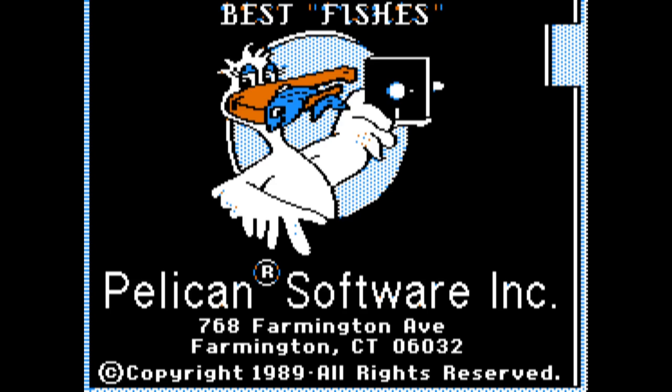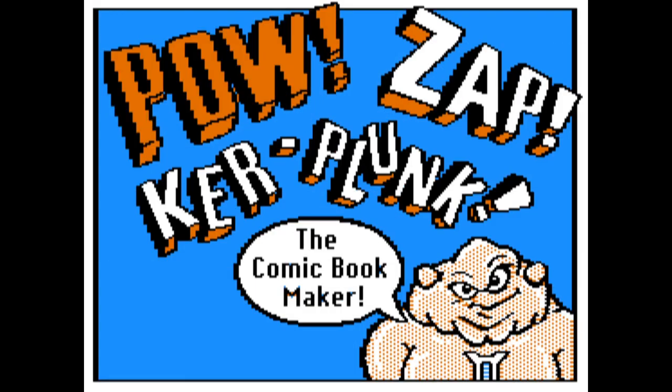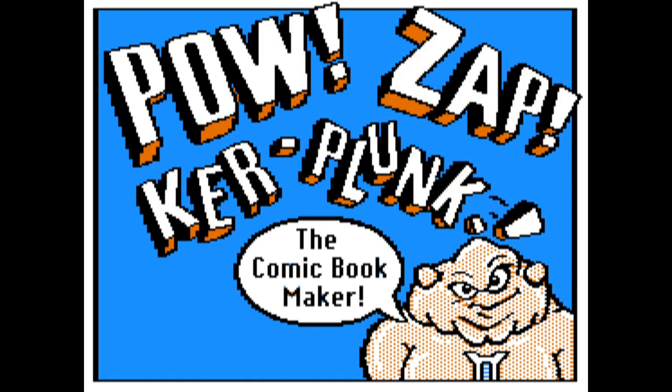Jeff here, loading up some software in an Apple II emulator. In the Apple world, if you have a non-copy protected disk, you can store it in a DSK file, but if you have a protected disk, like PowZapKerplunk, the comic book maker, you need to store it in a WAS file.